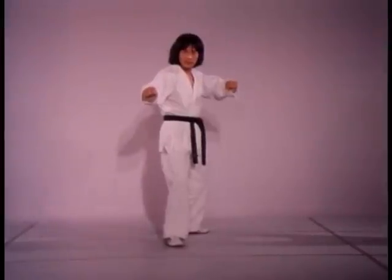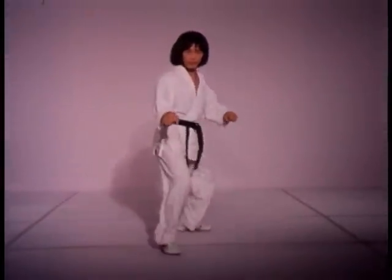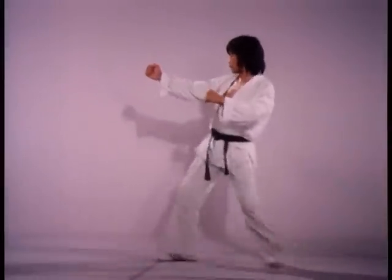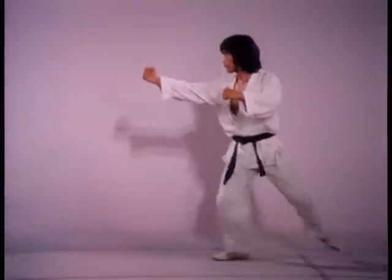This type of footwork permits quick, controlled movement in any direction. For greater stability while sliding, keep the knees bent and the torso vertical.